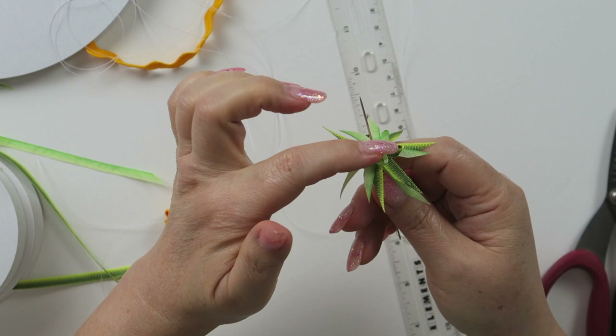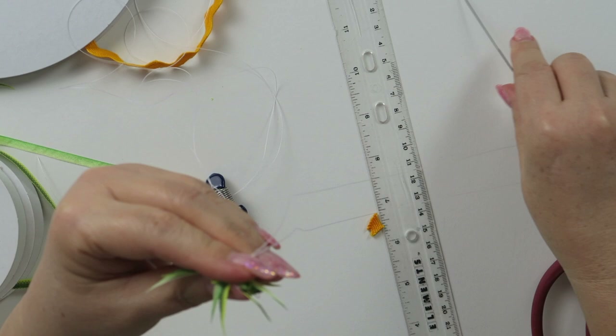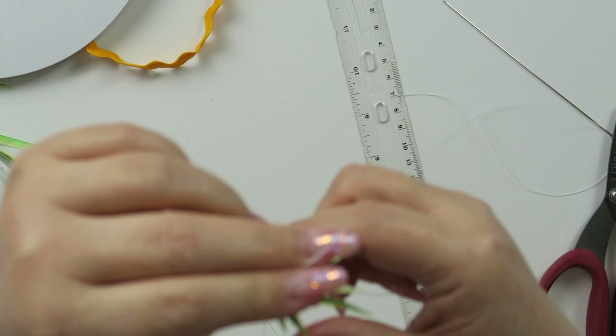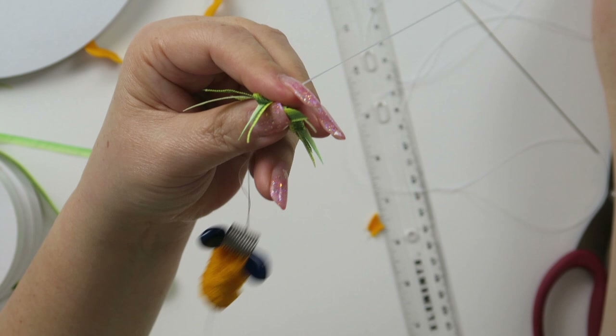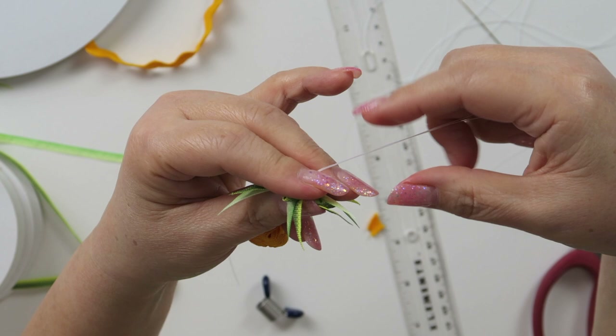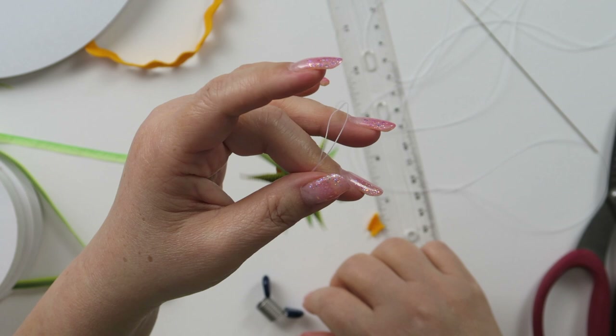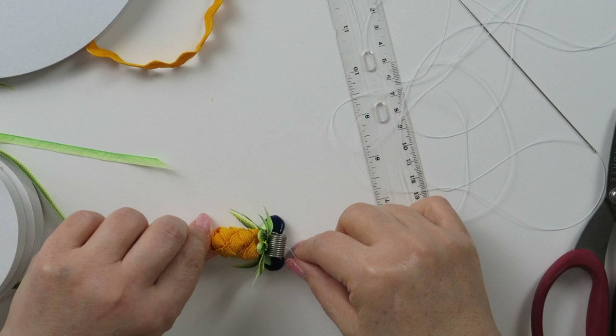Spread six right around in a circle. Then I'm going to hold the top and bottom like this and pull all the way to the end. Pull the bottom all the way. Then remove the clip and put the clip back on. One pineapple is done — just repeat.